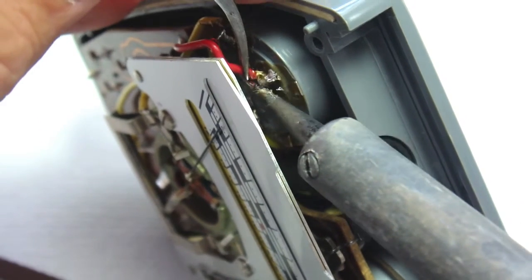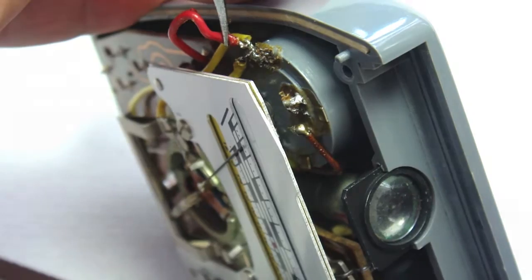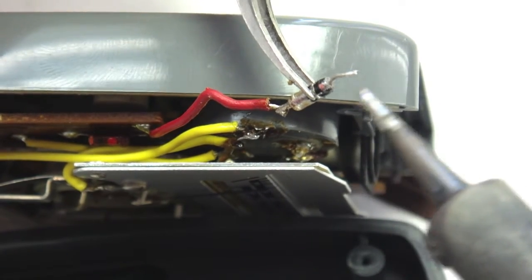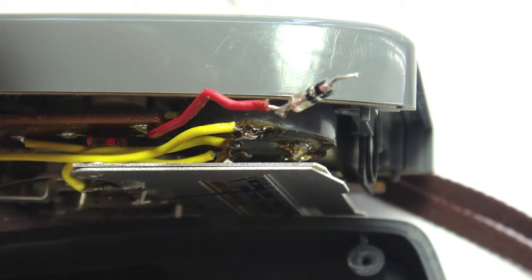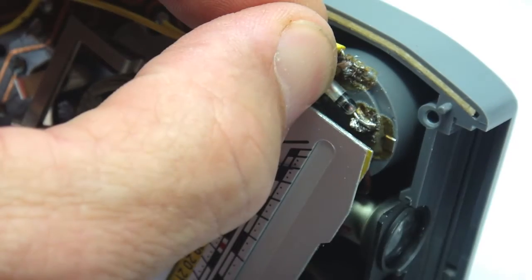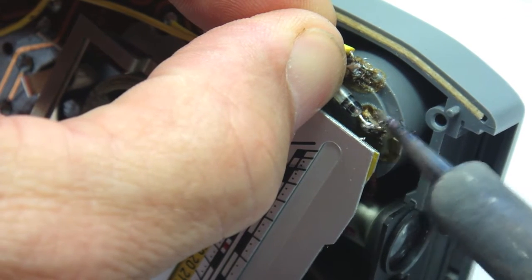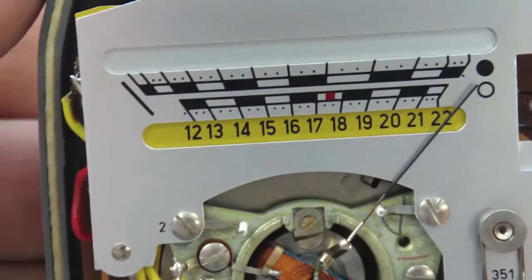Unsolder the red wire from the battery chamber in preparation for the installation of the diode. Install an SK3080 diode with the cathode band in the direction shown. Apply heat shrink to insulate the connection. The SK3080 or the IN4007 diodes are considered vintage diodes but are still available, or an equivalent. You can experiment with other diodes to get the correct voltage drop.